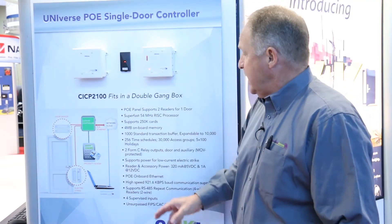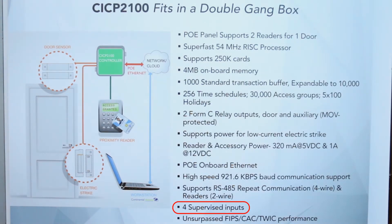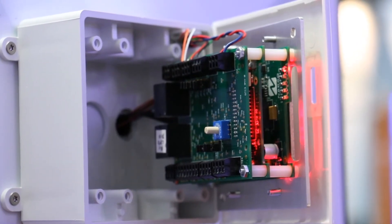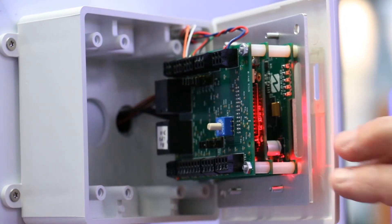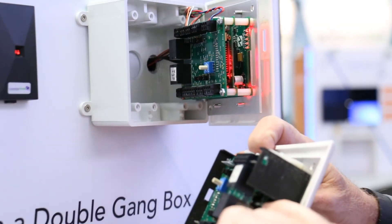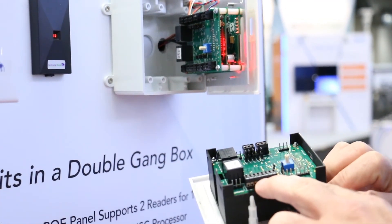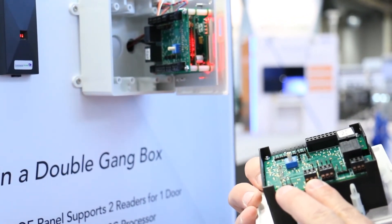Some of the highlights, which we're excited about, is we'll have two Form-C relay outputs built into the system. It'll also give us the capability of doing four supervised inputs, and the next version out will give us the FIPS TWIC CAT card compliancy as the POE controller. The POE controller has the capability where the readers will be wired to the top. Inside the unit itself, there will be a card slot where the network connection will slide right into there to connect in. I'll have my inputs for my relays and my card readers right on top, so it'll make for an easy installation.